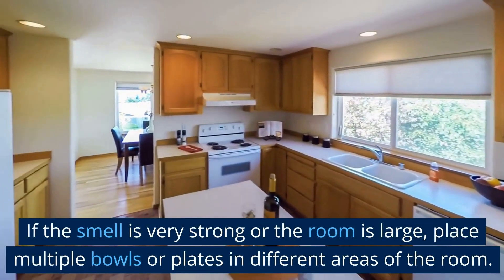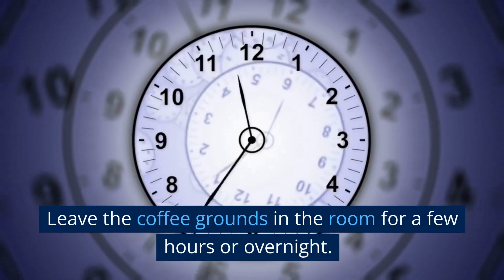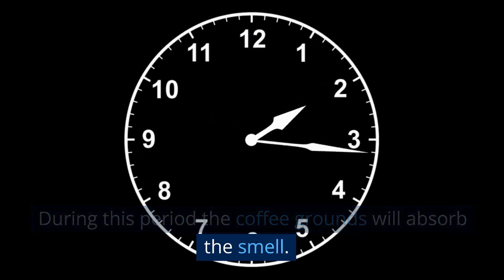If the smell is very strong or the room is large, place multiple bowls or plates in different areas of the room. Leave the coffee grounds in the room for a few hours or overnight. During this period, the coffee grounds will absorb the smell.